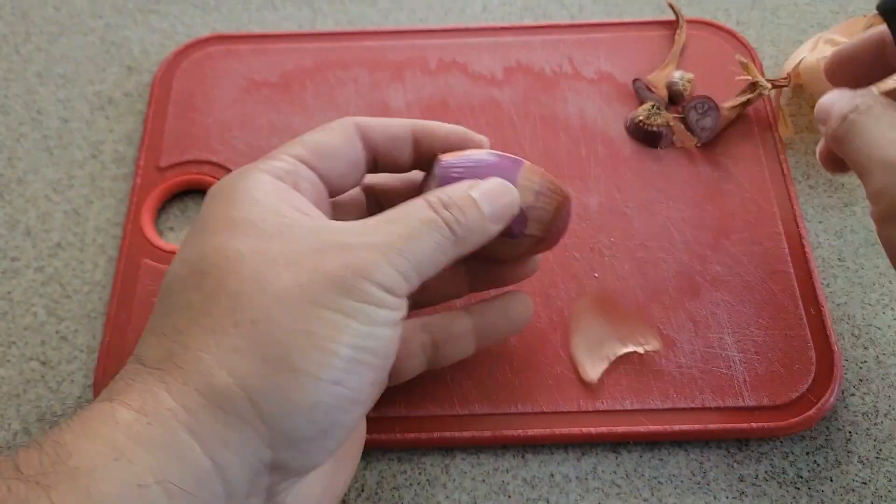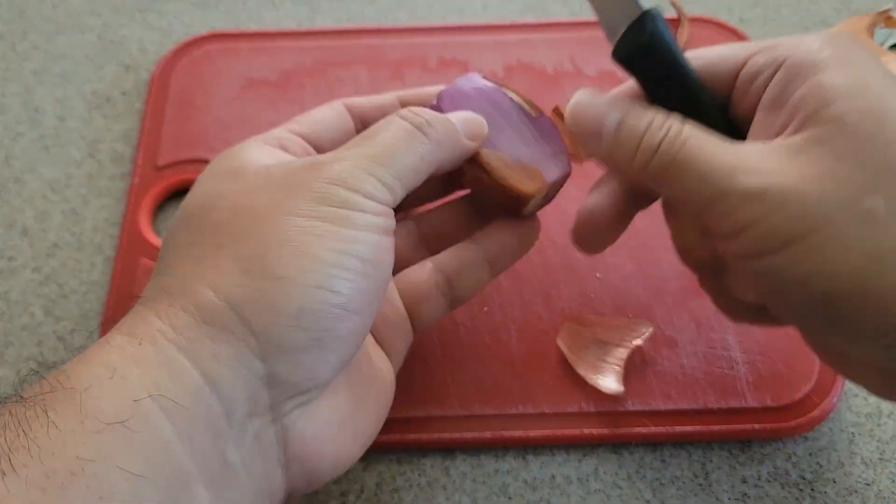Now we've got to 3 hours of the oven. We're going to make sure we're going to cook on the oven.